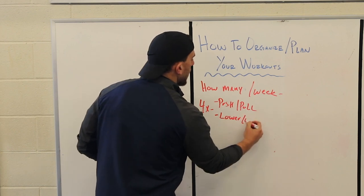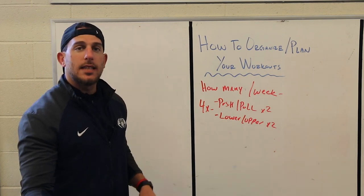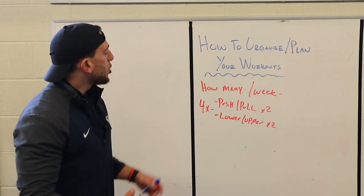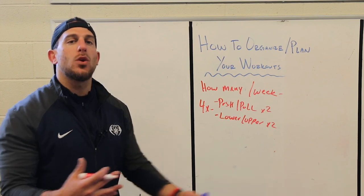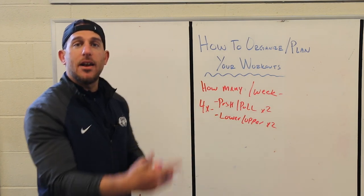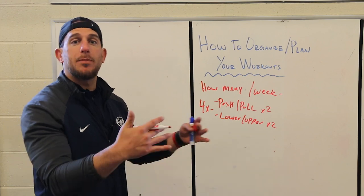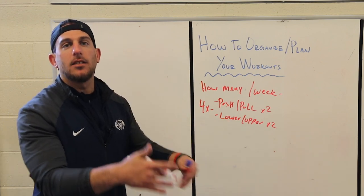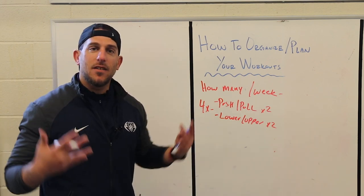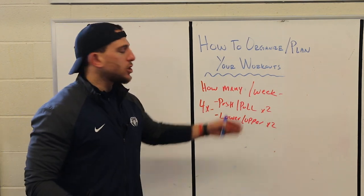Another option for four days a week is an upper-lower split: Monday lower, Tuesday upper, Wednesday rest, Thursday lower, Friday upper, Saturday and Sunday rest. You could also do a higher intensity and lower intensity day combination — for example, Monday push heavy, Tuesday pull heavy, Wednesday rest, then Thursday push light with higher reps and lower weight, Friday pull light with higher reps and lower weight. Always mix it up and listen to your body both during workouts and the day after.